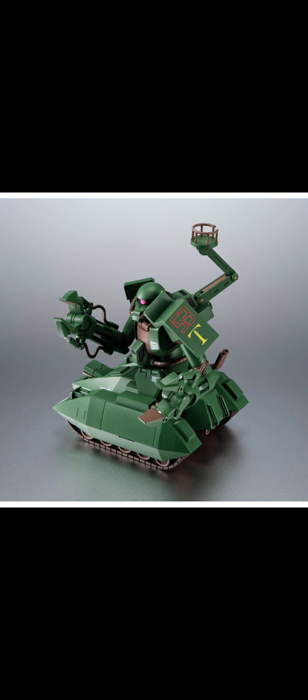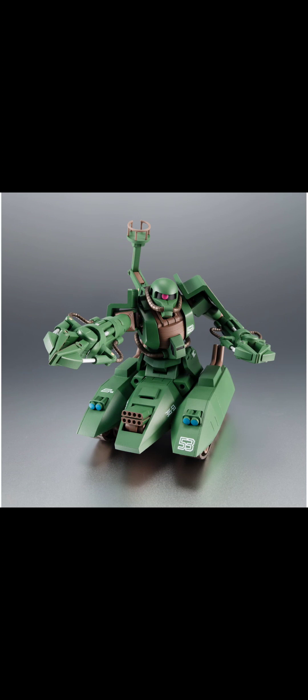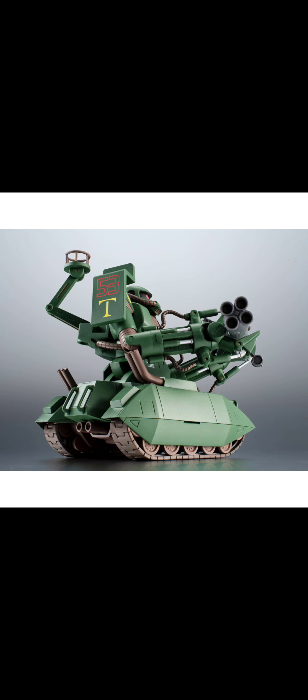This would work very well with a Zaku Worker — yeah, honestly I regret selling the Zaku Worker, it's something I've always been looking forward to picking up again. As far as accessories go, I don't think it really comes with anything — it's just the Zaku Tank with the arms.